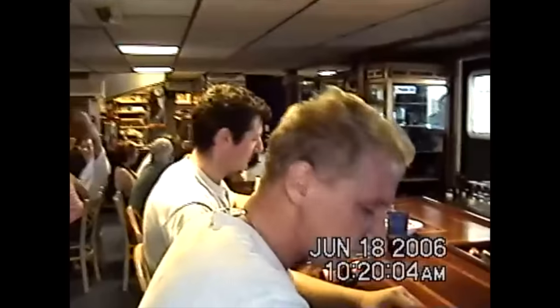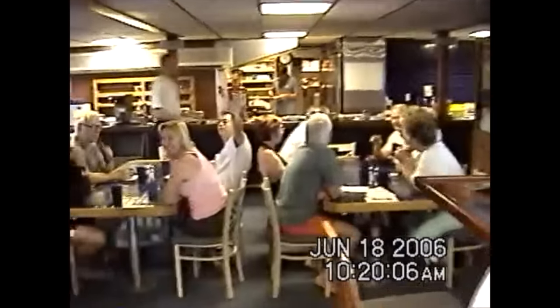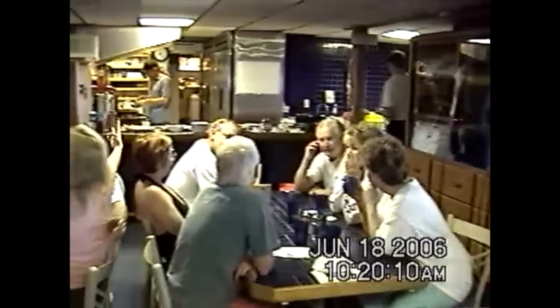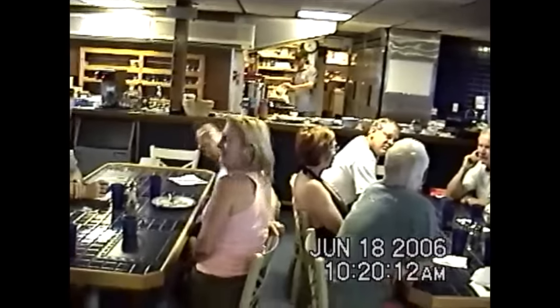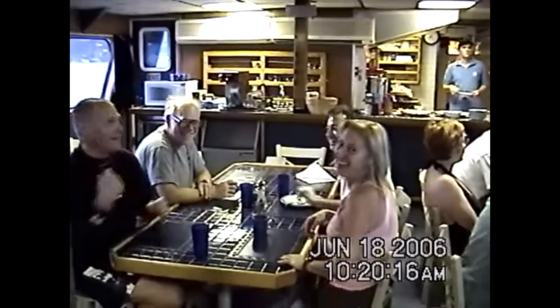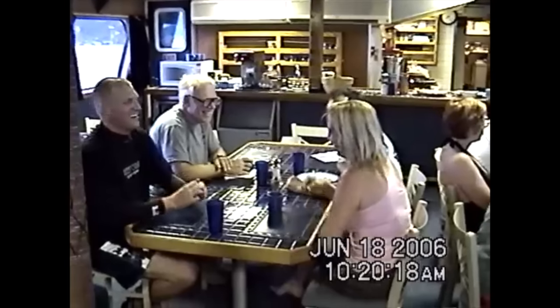A Hi8 camcorder footage sample plays, with someone being told they're on tape, saying hello and greetings from Bora Bora. The footage continues with casual conversation about the video recording, demonstrating the Hi8 capture quality.